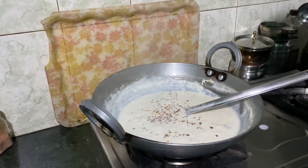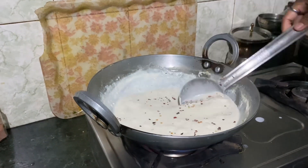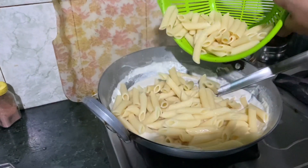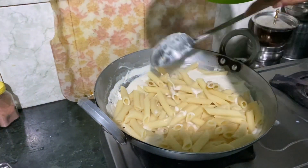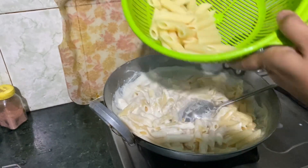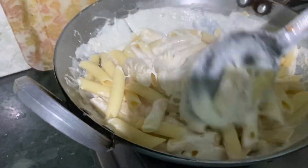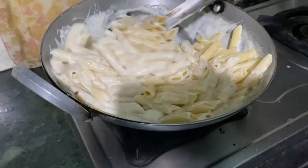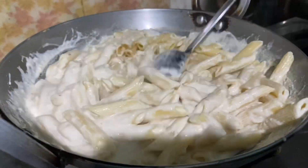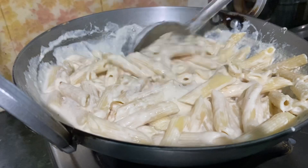Then I put in the chili flakes so it looks spicy. I put it on the pasta. I put in the full cream milk — it looks good. When I put the recording, I put it on the pan. I added cheese, but I forgot to put the shimla mirch and the sweet corn.